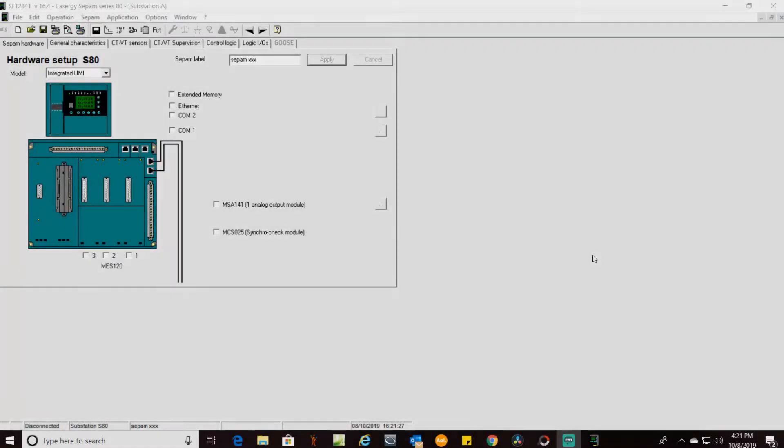The question comes up: why do you need to worry about this setting mode and why do we need to change it on the relay? Here is the reason. When you're in your setup software in the SFT 2841 and you've got your relay open, go up to Options and then Setting Mode. By default that's set to 10IS. For what we do here in North America, on all the jobs I've been working on, this needs to be TMS.